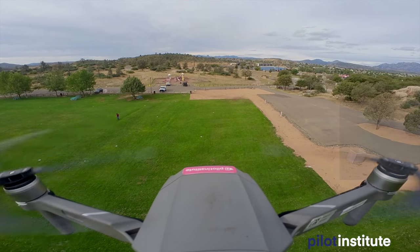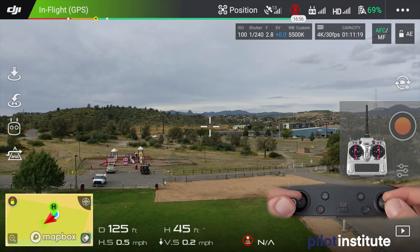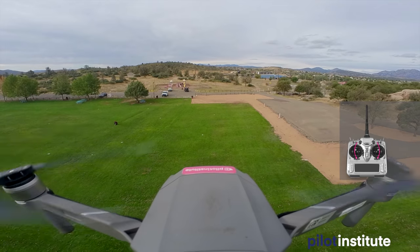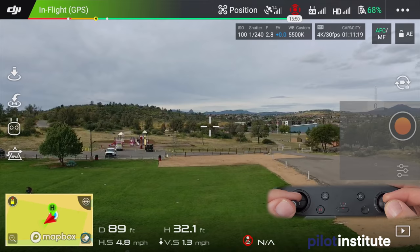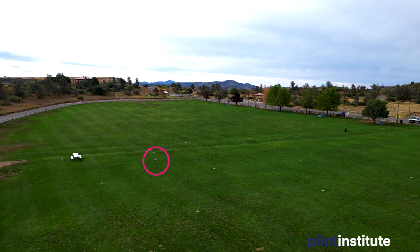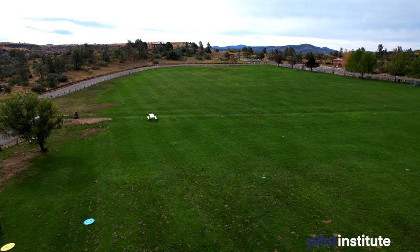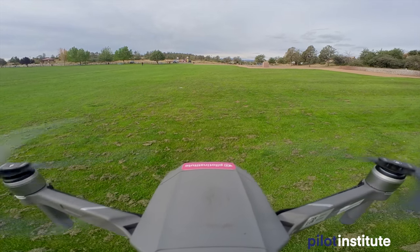Once you've gone far enough, we do the same thing in reverse — right stick back and left stick down — to bring the aircraft back and descend. Keep an eye on the drone and on traffic, and try to return to the exact same spot nice and smooth. Now you're using two different controls at the same time. Back to our starting spot at about the same altitude — maneuver number three complete. Come back and land, then we'll move on to maneuver number four.